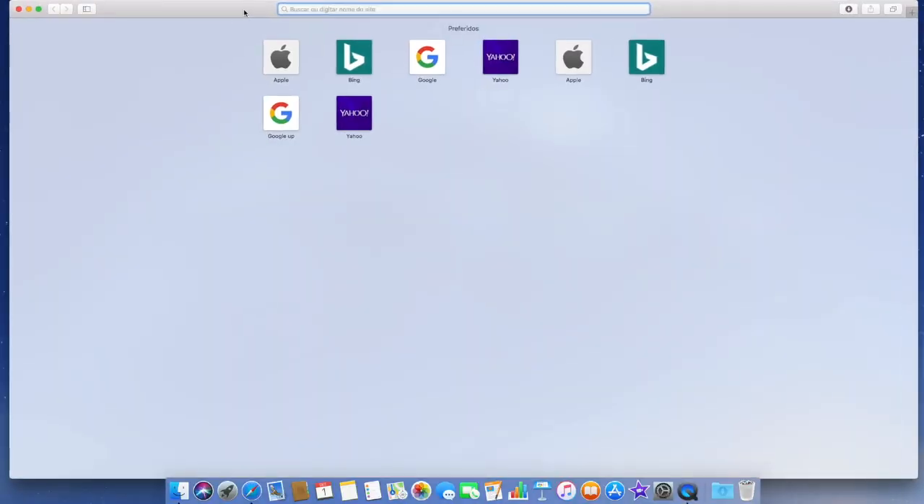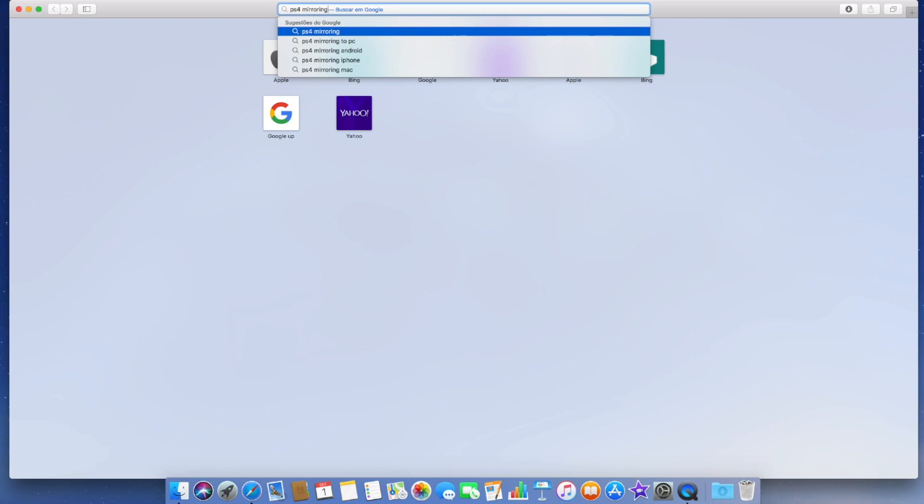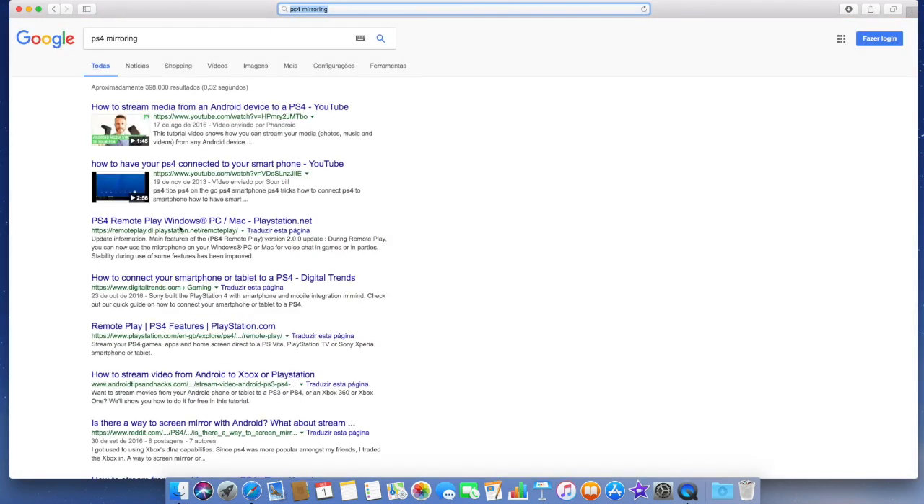Okay guys, we are here on the computer. The first thing you gotta do is go to PS4 mirroring — you can search that, or you can just go to the PS4 site and search it over there.